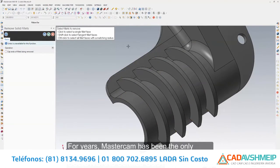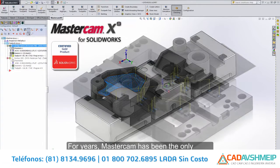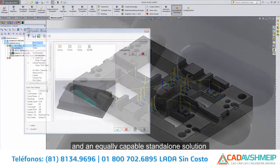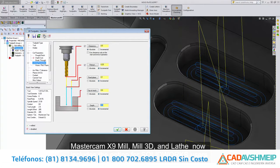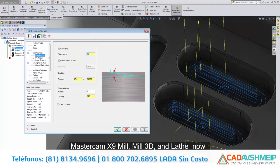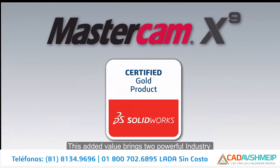For years, Mastercam has been the only CAD CAM system to provide an integrated SolidWorks certified gold product solution and an equally capable standalone solution, complete with a full CAD system. Mastercam X9 Mill, Mill 3D, and Lathe now include the option for SolidWorks users to run the equivalent Mastercam for SolidWorks license with the purchase of a standalone system. This added value brings two powerful industry leaders together.